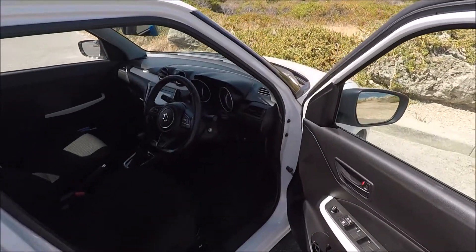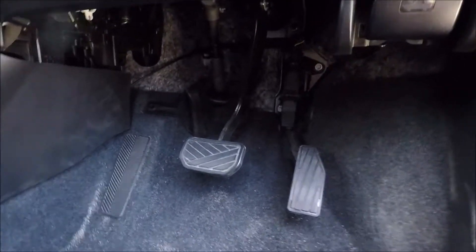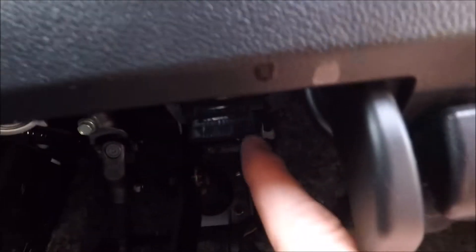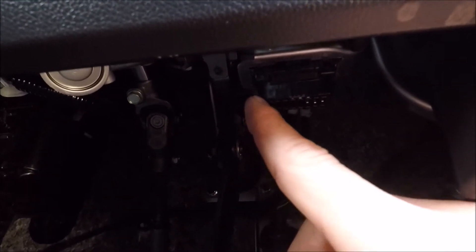Come around to the driver's side or the right hand side of the vehicle, open up the door fully. We're just going to come down into the driver's footwell just above the accelerator — just there is your OBD2 diagnostics port.